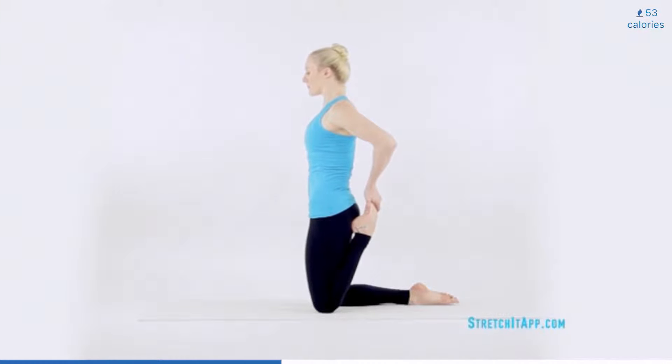Then bend one knee, pulling the heel towards your hips. Reach back and grab your ankle with the same side hand and increase this quadriceps stretch. Pull the heel towards your hips but keep the glutes engaged to further open the front of the hip. Hold here for three to five breaths. Then release the ankle.